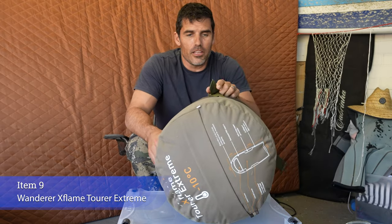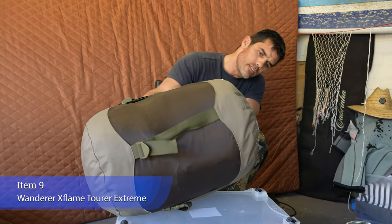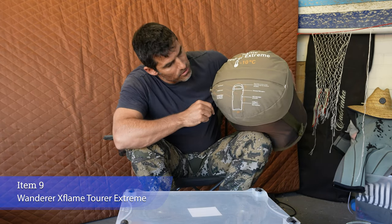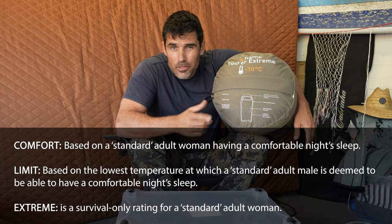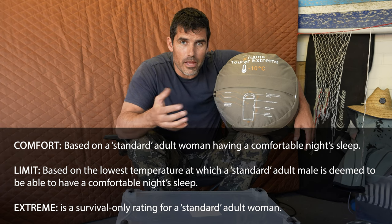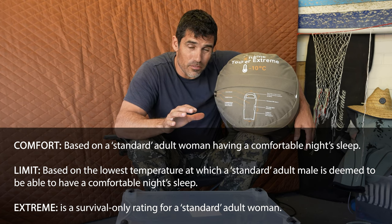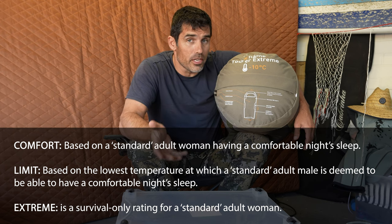Sleeping bag — I've bought this very large sleeping bag. It's called X-Flame Tura Extreme minus 10. There are three ratings on sleeping bags: the comfort rating where you're comfortable, the limit rating which is the limit of your comfort, and an extreme rating. Women generally need a slightly warmer sleeping bag than a man due to their slightly slower metabolic rate, which actually makes women better in survival situations because they don't burn as much energy when not moving around doing stuff.